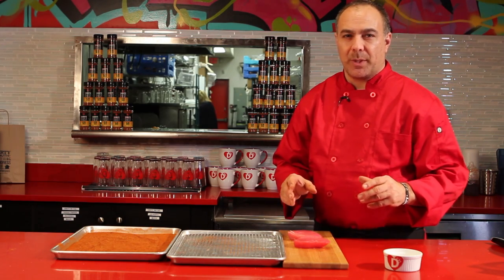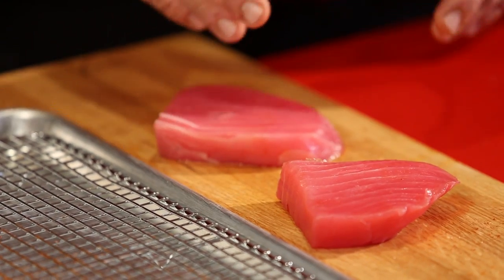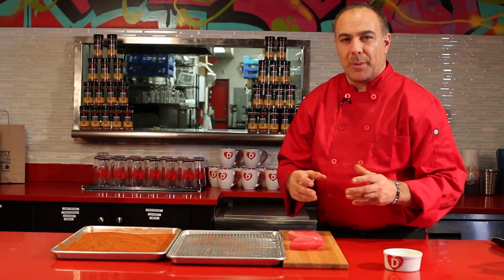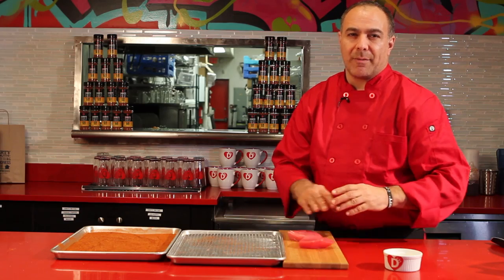There's probably only two things you really need to be careful of: making sure the fish is fresh and that it's the right thickness. As far as buying tuna steaks, it should be red, and the fish should be so fresh that when you put it to your nose and close your eyes, you shouldn't know any seafood's there. Close your eyes, put it right to your nose, and you should never smell anything.